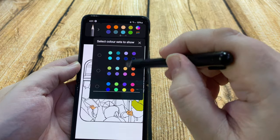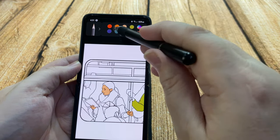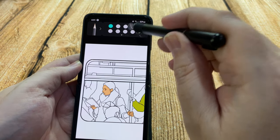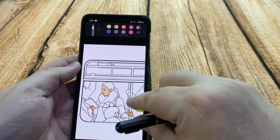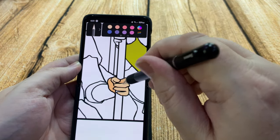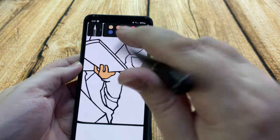This is the pen app. On here you can draw pictures or colour them in — it's quite relaxing. You can make it as easy or as difficult as you want. You can just touch, drag to zoom, and just touch individual parts and they change colour.